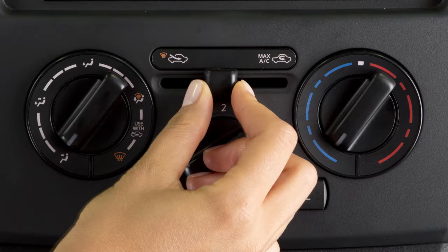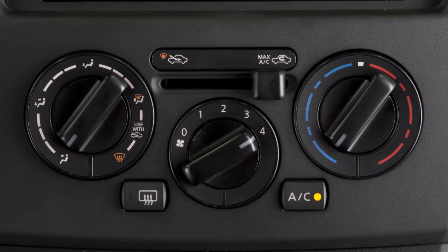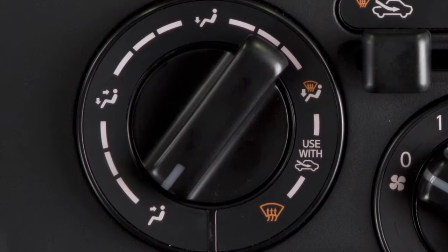For quick cooling when the temperature is high, slide the air intake lever all the way to the right.